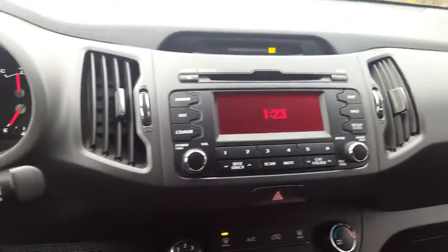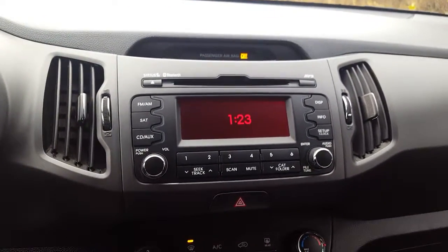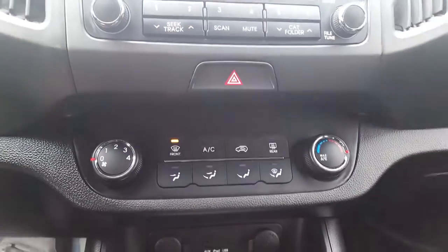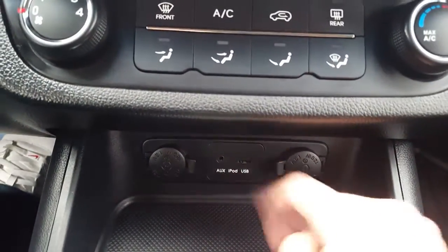Looking to the right here we have our stereo system — FM, AM, satellite, CD, AUX, USB. Looking down here we have our air conditioning unit and right below we have our AUX and USB and we also have two 12-volt outlets.